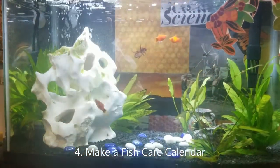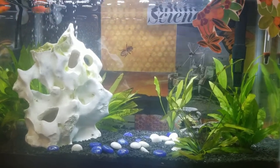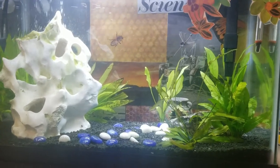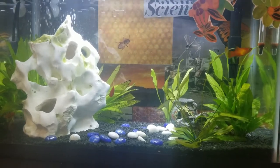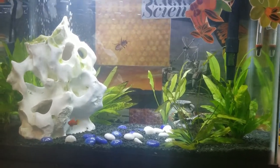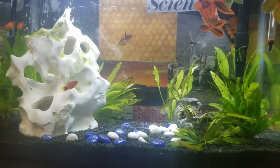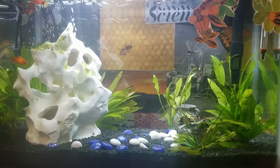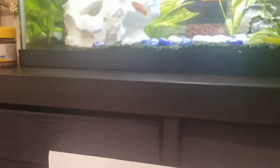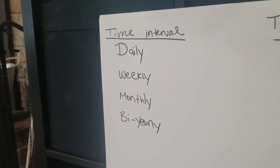Welcome to activity four: creating a care calendar for your fish tank. Depending on your fish tank this will look very different — you could have one fish or 200 fish, and those tanks need similar types of maintenance but also very different specifics. The reason this is helpful is because sometimes I lose track of what maintenance I've done or when I last changed the filter. Fish aren't like dogs or cats — they don't let us know when they're hungry or not feeling well. So we've got to keep track. I like to break my calendar up by time intervals: daily, weekly, monthly, and bi-yearly.